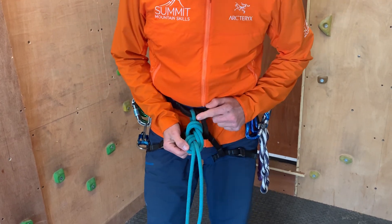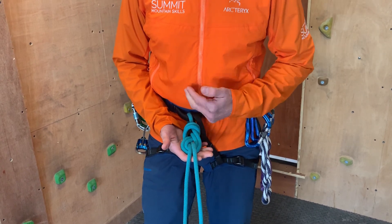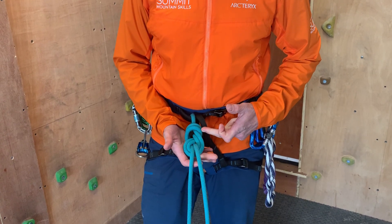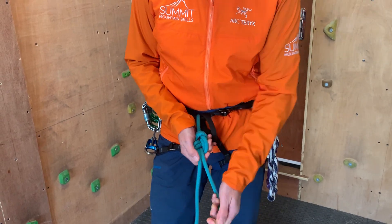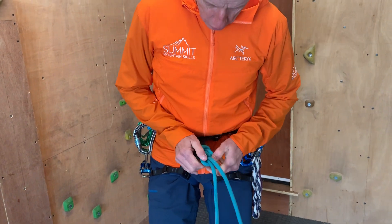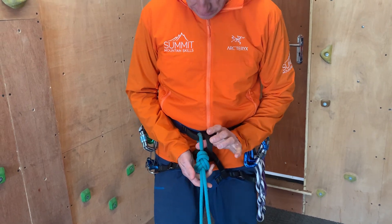Before I tighten the knot I'm going to make sure that nothing's crossed, and the reason for that is that I can then visually see that the knot is tied correctly. You'll often hear that referred to as being dressed — we've dressed the knot, so that's what folks mean when they say that. Once I'm happy with that, I'm going to pull all four strands of the knot really tightly, and you can see looking down through there that there are very little gaps, which means the knot is nice and tight.